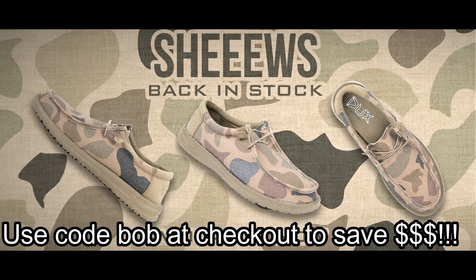What up y'all, welcome back to another one! Real quick before we get going, I have to tell you all about the Ducks shoes. Yes, these ones right here — a lot of you wanted them. We went out of stock during the summer but we are completely stocked back up at DucksWaterfowl.com. Use code Bob at checkout. The Ducks shoes will be linked at the top of the description in this video.